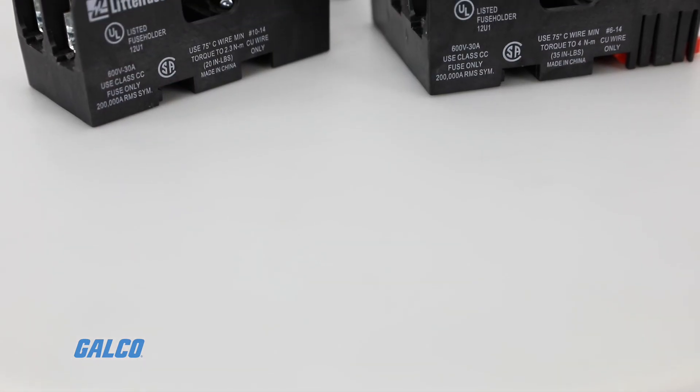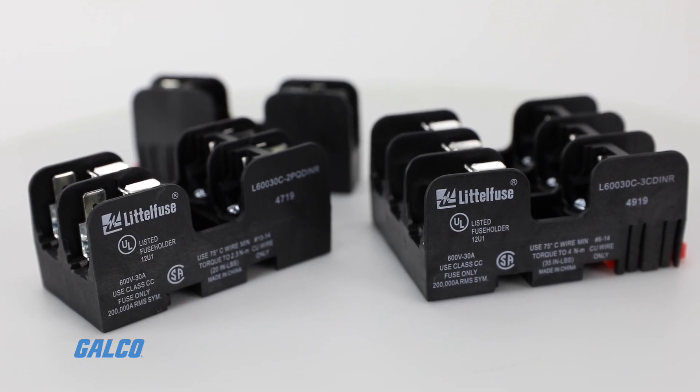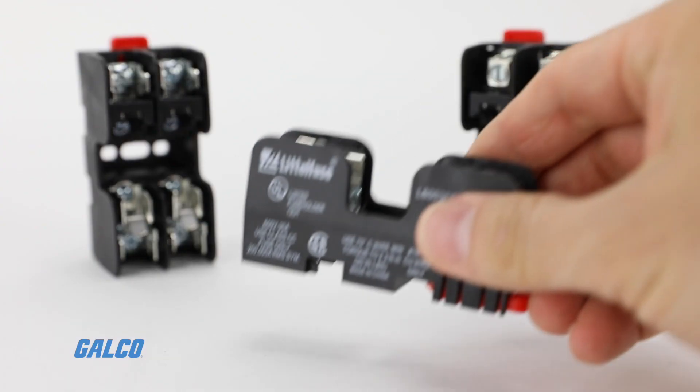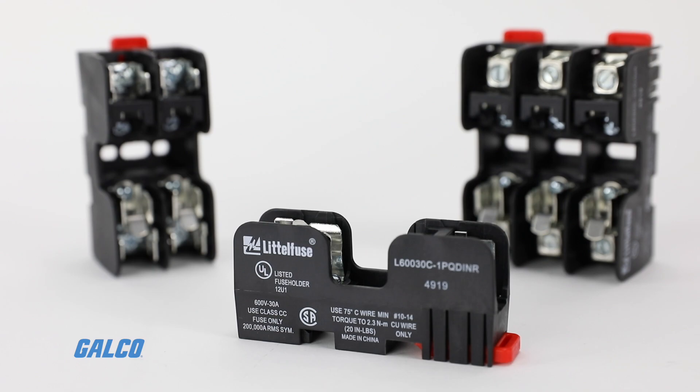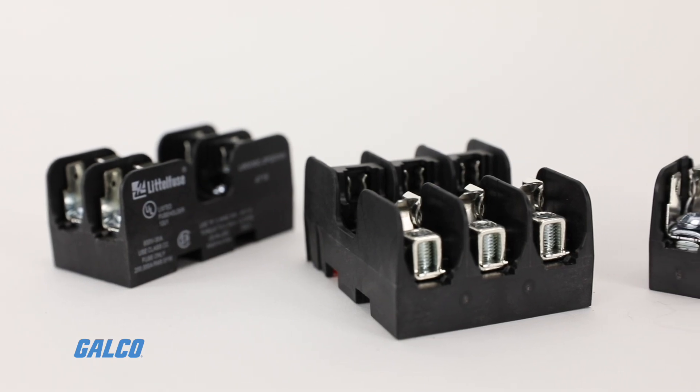This also prevents the insertion of fuses with lower interrupting or voltage ratings. Class CC fuses may be used in midget fuse blocks, but midget fuses cannot be used in class CC blocks.